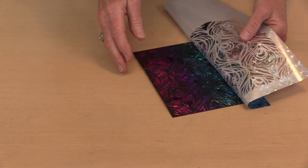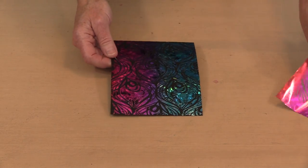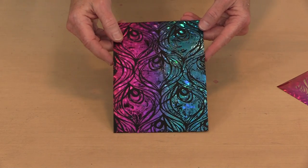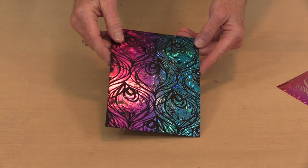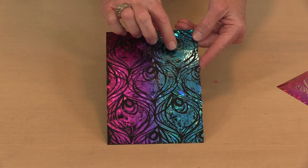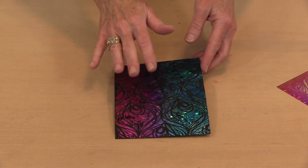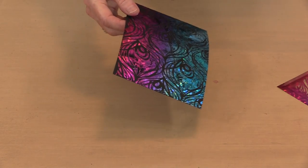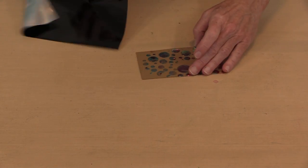Look how pretty that is — you get the color change along there, all that wonderful shine, and you see the pattern in it, especially the shattered pattern. I could come back and be a little fussier about coverage, but look at that result. Let me bring in the piece I worked on yesterday and then I'll bring in some samples.